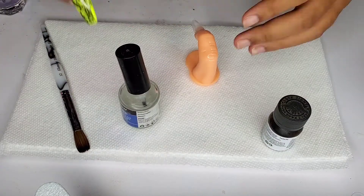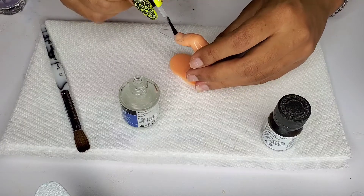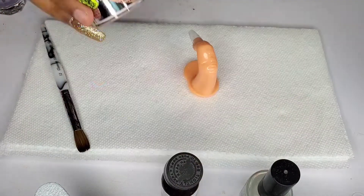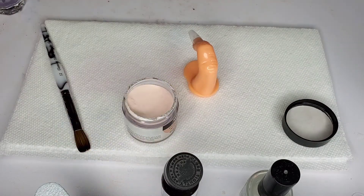I'm taking the Mia Secret nail dehydrator and applying it just where the nail bed would be. Then I'm taking the Beauty Secrets acid-free primer — you can get that at Sally's — and applying it next.